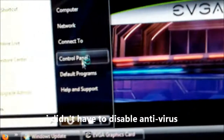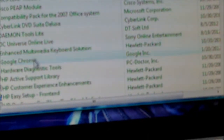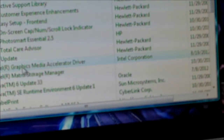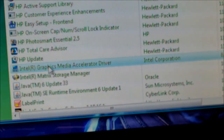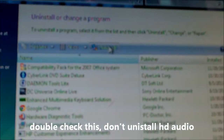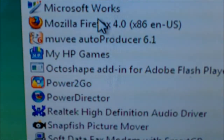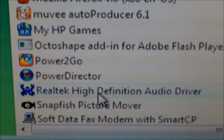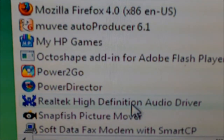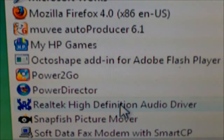Go ahead and hit the Start button, go to Control Panel, click on Uninstall Programs, and scroll down. Look for anything that says Video Drivers or similar — for example, Graphics Media Accelerator. Click on that, then click Uninstall, and hit Continue. Also, make sure you don't uninstall your audio drivers. If it says High Definition followed by Audio Driver, that's audio, not video.